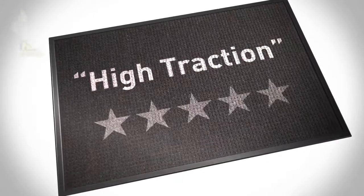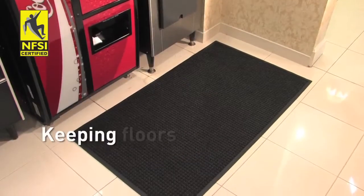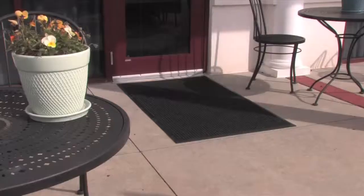Certified high traction by the National Floor Safety Institute, helping keep your floors safe from slips, trips, and falls. While recommended for indoor areas,